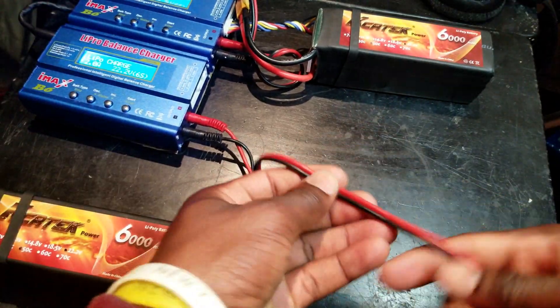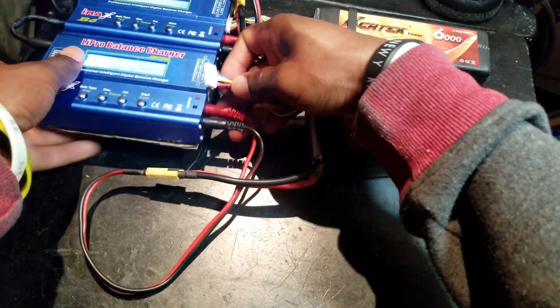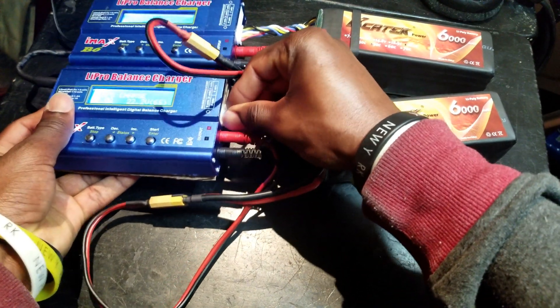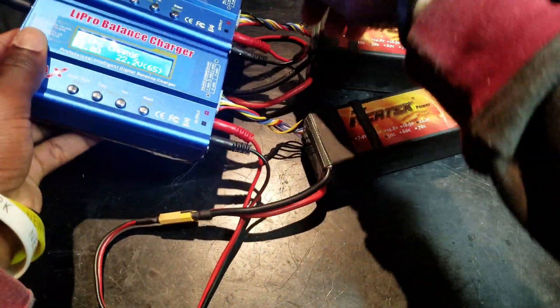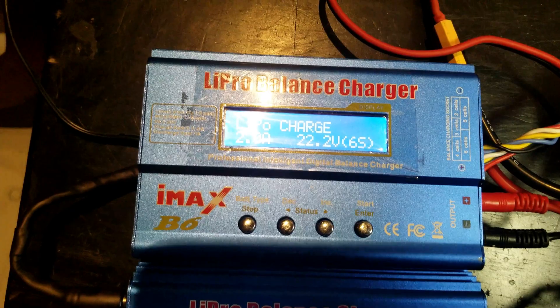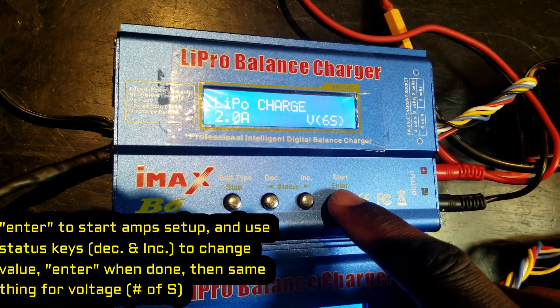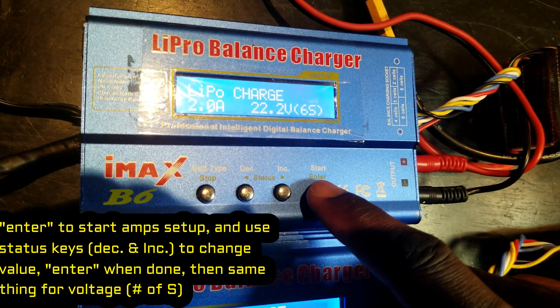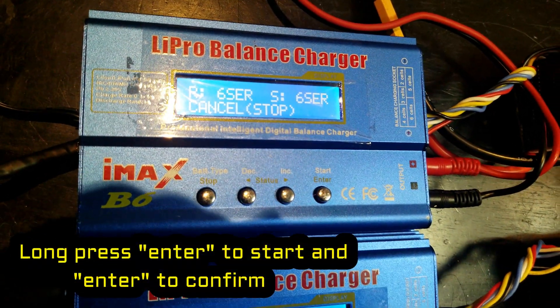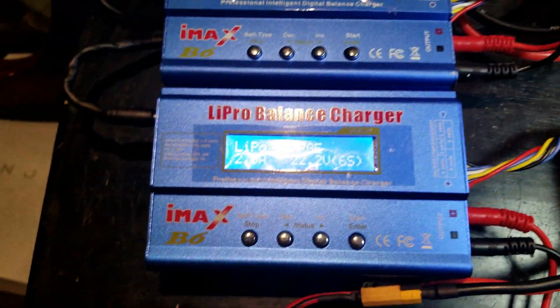We do the same thing with the second battery — the output connects to the battery and the balance lead goes on the 6S port. Now we want to begin charging. On the first charger, select how many amps to charge at — it's 6S, 22 volts. Long press, battery checking, hit enter to confirm. We are now charging the first pack. Moving to the next pack — same settings, already set. Long press, checking, enter to confirm.